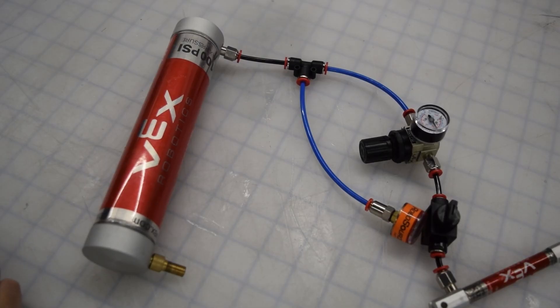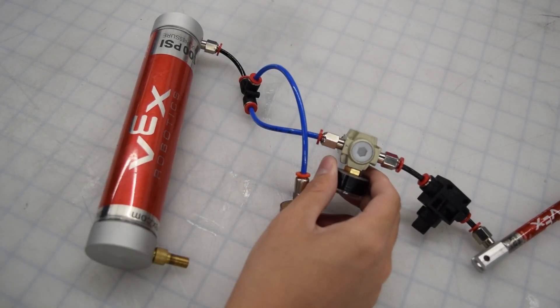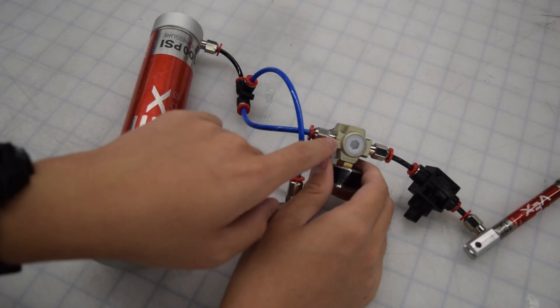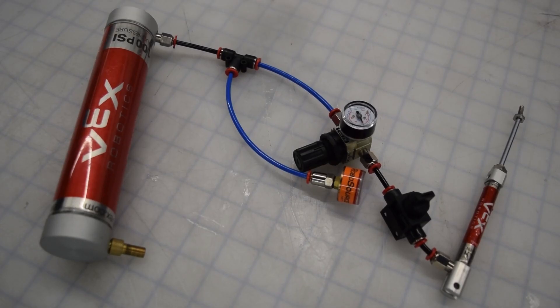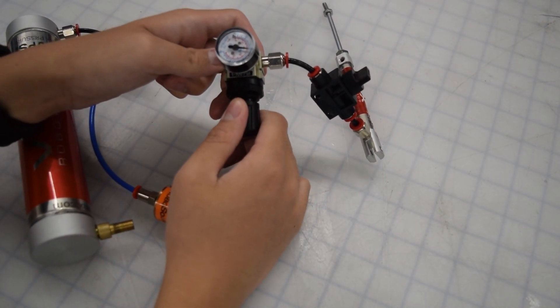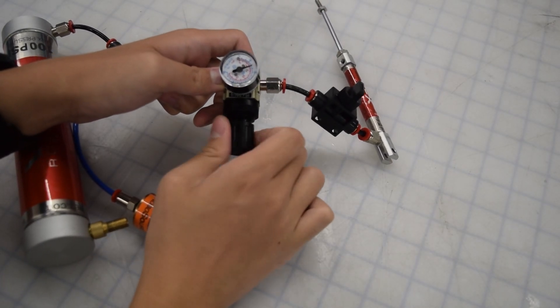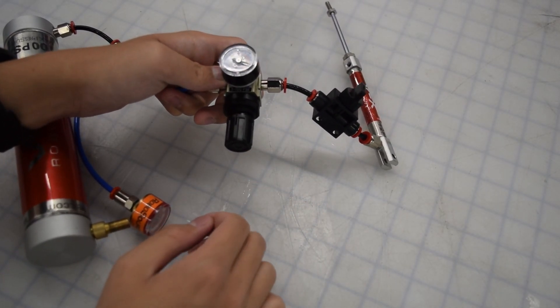To use the regulator, first make sure everything is plugged in correctly. Next to the white hexagon piece, there is an arrow — the tube from the tank should go into the side with the arrow. To set the pressure, pull on the knob and rotate it: counter-clockwise to decrease the pressure, clockwise to increase the pressure. At the very end, don't forget to push the knob back in.